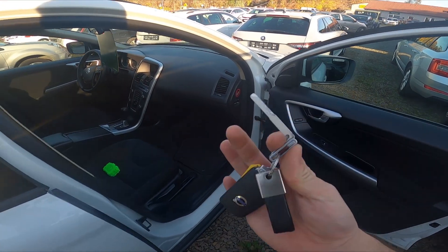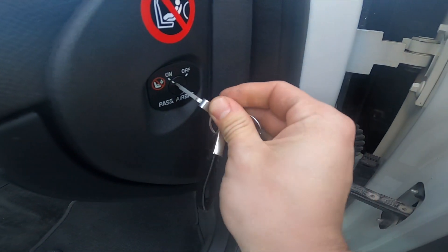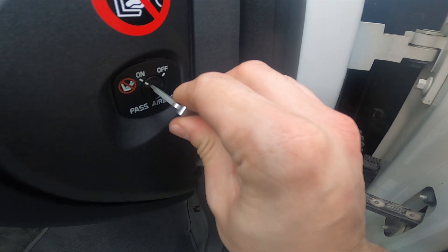Firstly, eject the manual key, enter the passenger door, insert the key to the switch and select between on or off.